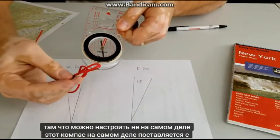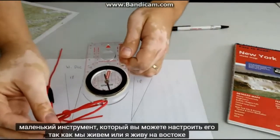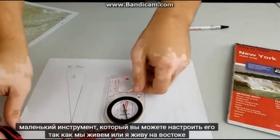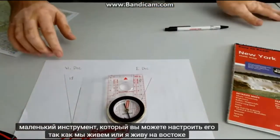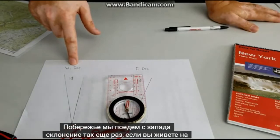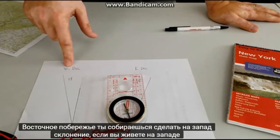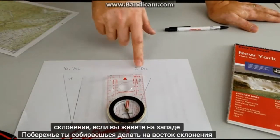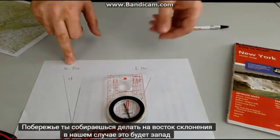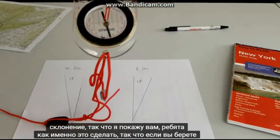This compass actually comes with a little tool that you can adjust it with. So since we live — or I live — on the east coast, we're going to be going with the west declination. So if you live on the east coast, you're going to do west declination. If you live on the west coast, you're going to do east declination. In our case it's going to be west declination, so I'll show you guys exactly how to do that.